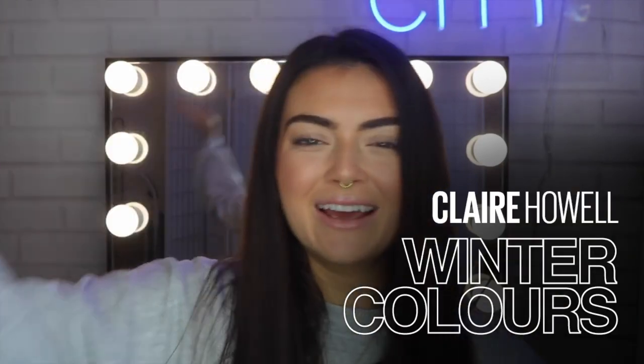Hey guys! Welcome to Claire's class at the Maybelline Makeup Loft. I'm going to be teaching you today all about cool, neutral, and warm tones. I'm going to be running through how to use a cool tone palette for a warm skin tone, which is mine. So this is going to be more of like a winter look.